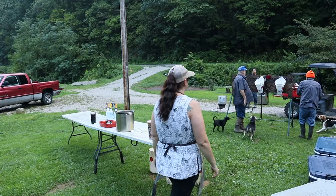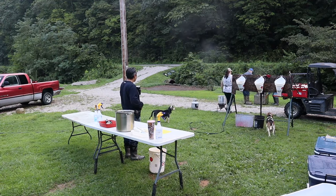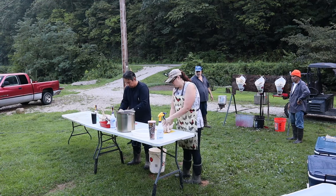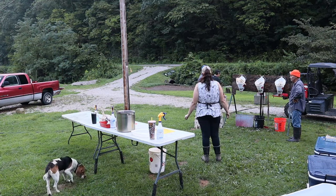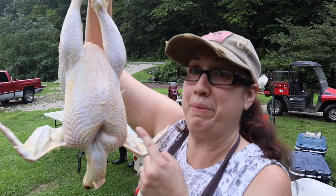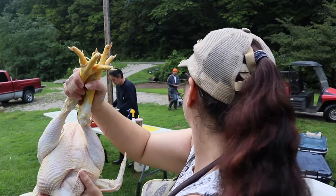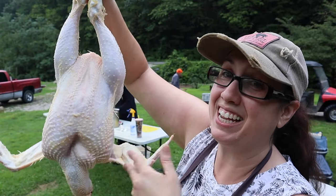Oh no, I haven't filled up water yet. All right friends, it's butcher day, let's get started. This one right here was our biggest one that we had in there. We've had this one for quite a few months — 160, gotta go to 175, 180. So I'm very curious to see how much this guy weighs.